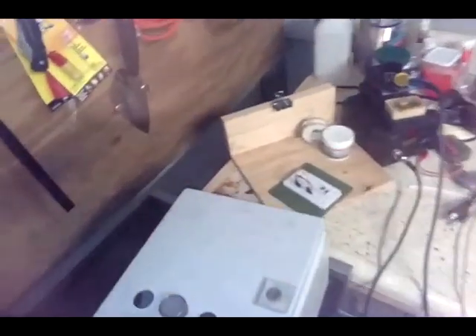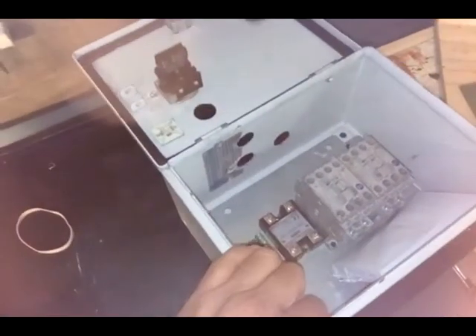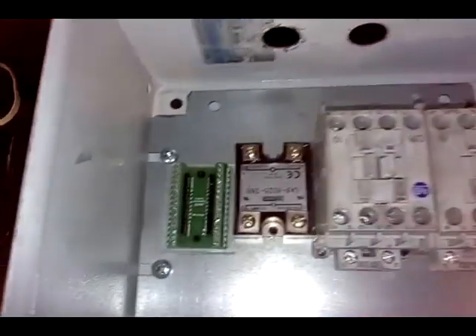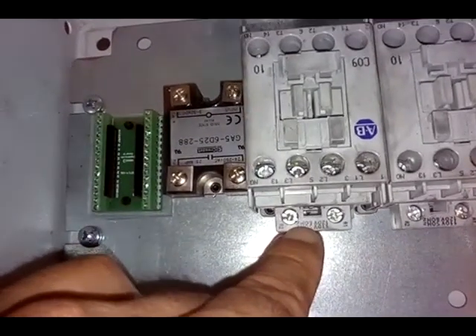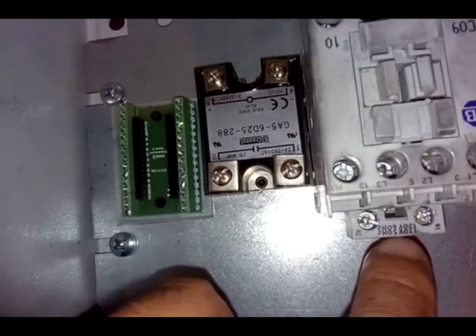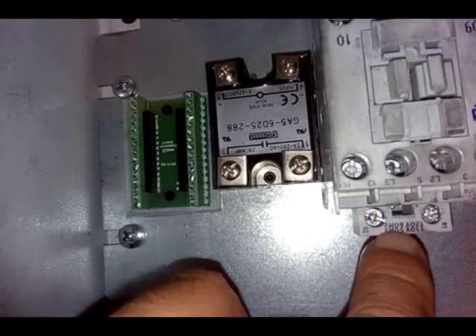This is an electronic control that I am designing and assembling for my electric water heater. I'm reusing discarded Allen-Bradley contactors, motor contactors, and relays.